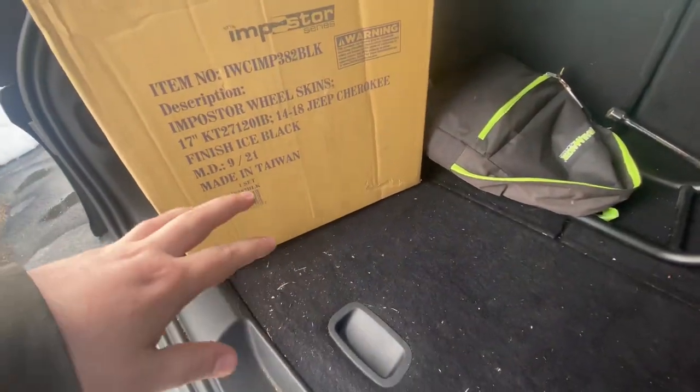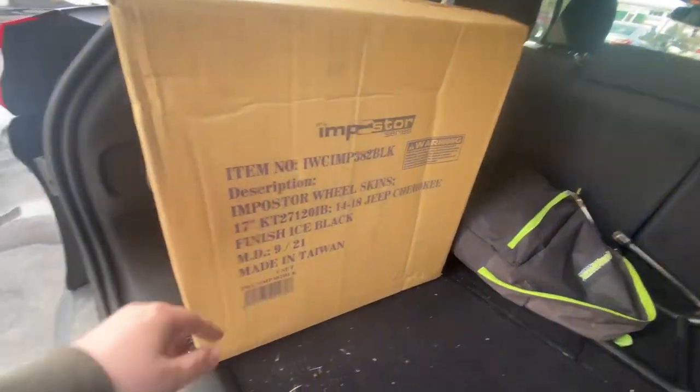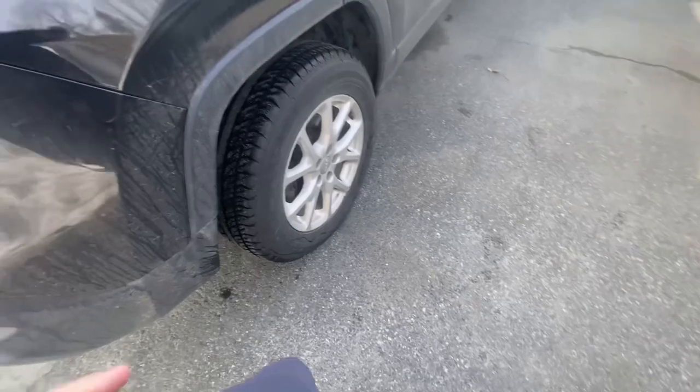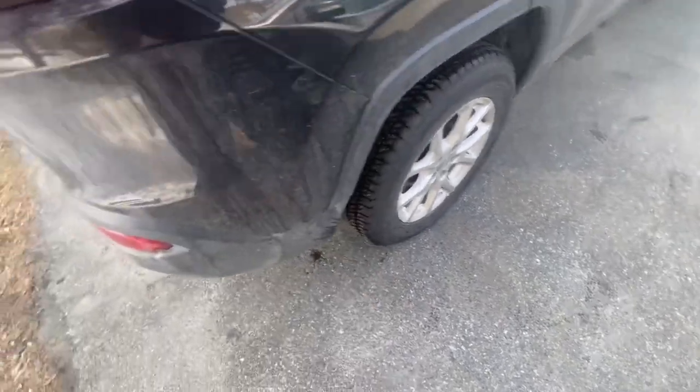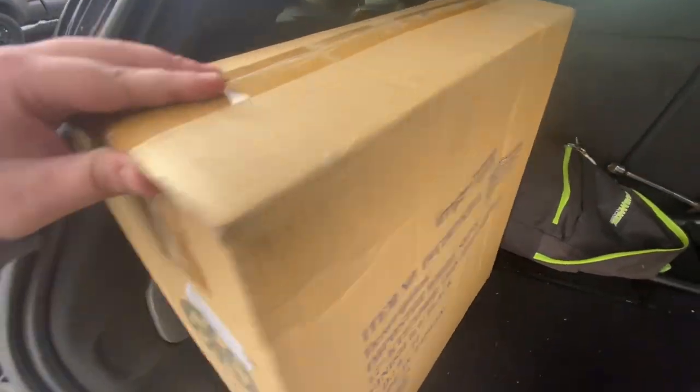Hey guys, what's up? This will be a quick short video installing the imposter wheel covers. It's a cheap way to make your wheels black. Let's jump right into the unboxing.